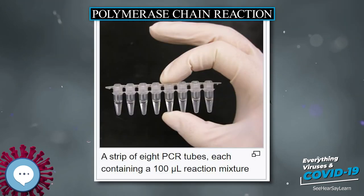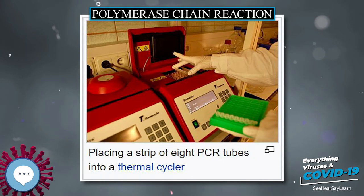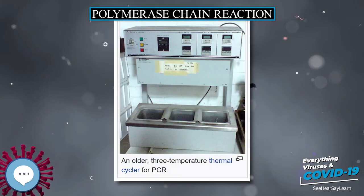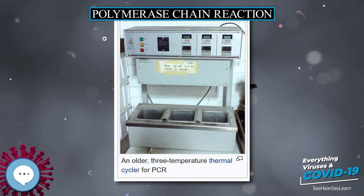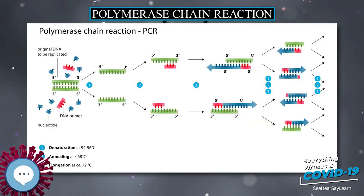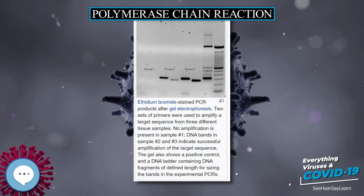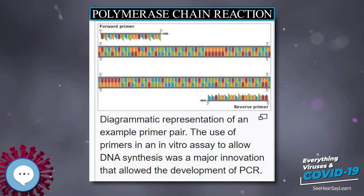Quantitative PCR, or real-time PCR (qPCR) — not to be confused with RT-PCR — allows the estimation of the amount of a given sequence present in a sample, a technique often applied to quantitatively determine levels of gene expression. qPCR is an established tool for DNA quantification that measures the accumulation of DNA product after each round of PCR amplification, allowing quantification and detection of a specific DNA sequence in real-time as the synthesis process is taking place.